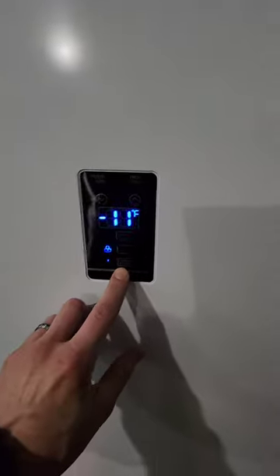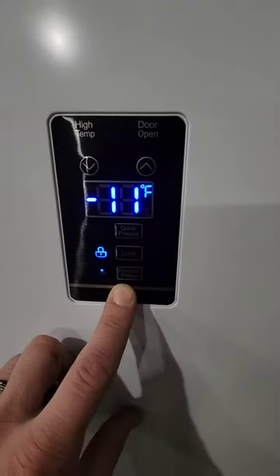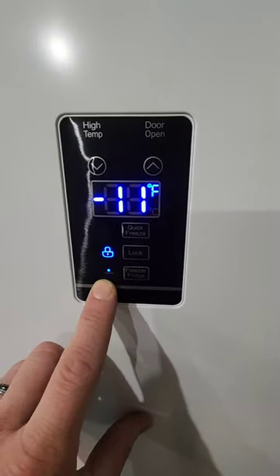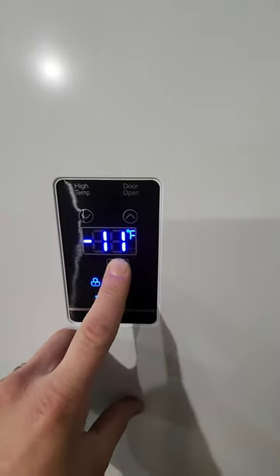This model here is actually really cool because it can be used as a freezer like we've got it set up here. You could also set it and use it as a refrigerator — so you've got a freezer or fridge option. Switch this over to fridge and then you'd set it somewhere in the 38 degree mark.